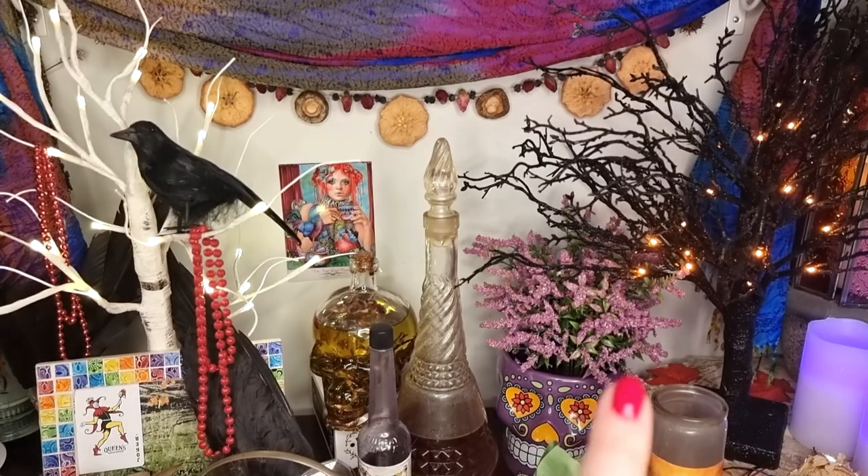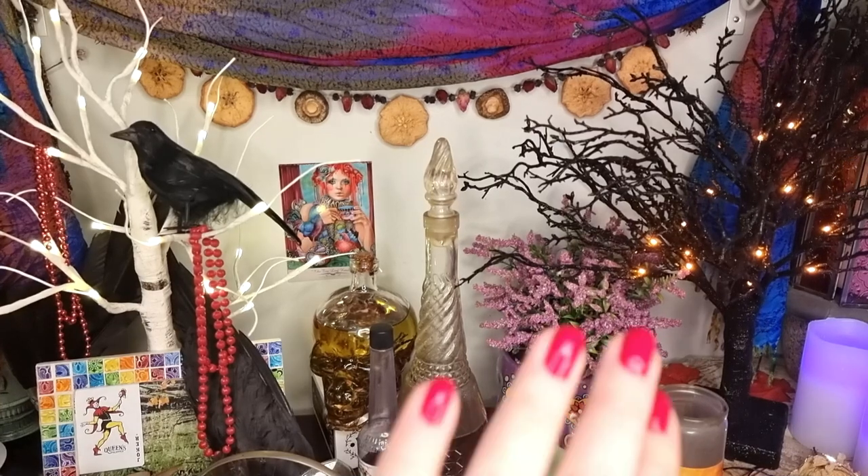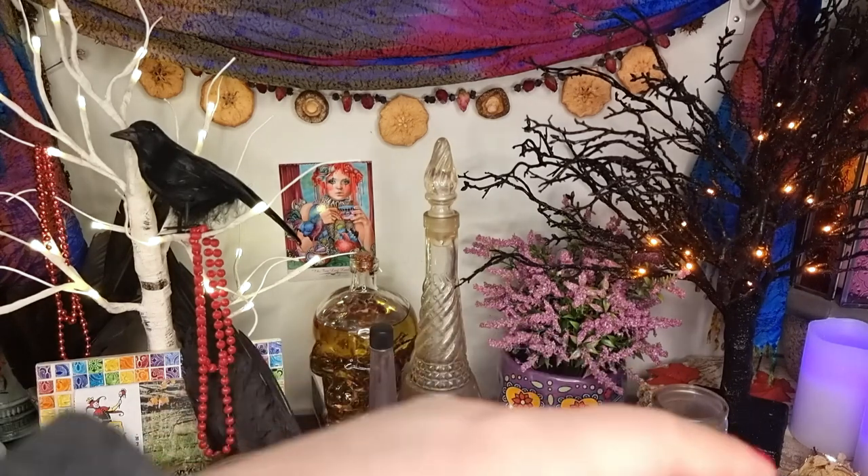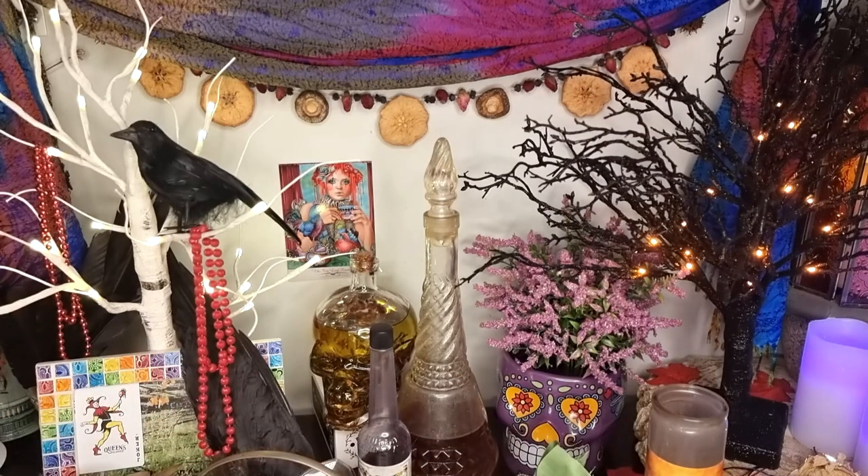Down here I have this cool purple skull - this is just for looks, to be honest. It's some fake flowery stuff but I just love the look of it. It kind of reminds me of Sideshow Bob a little bit. I just love it so much. I have that sitting there in front of some workings I've got going on down there.